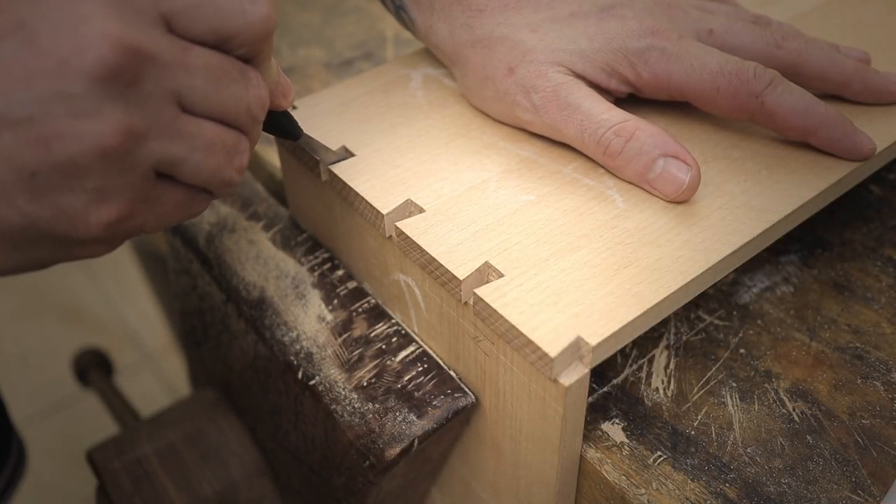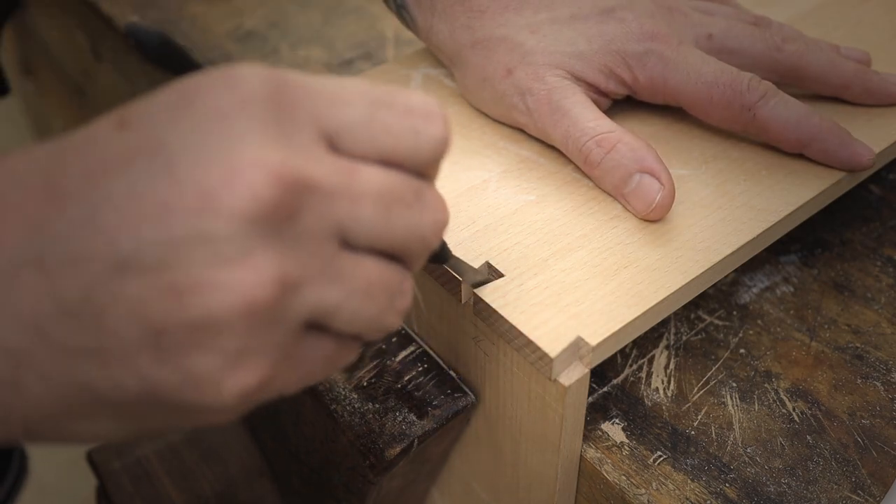After that, it's time to transfer the tails to the pin board, which will also now be cut out.